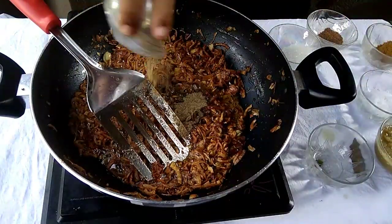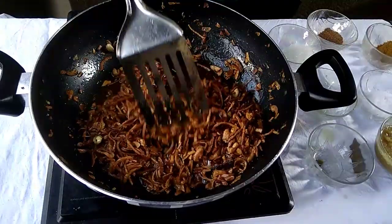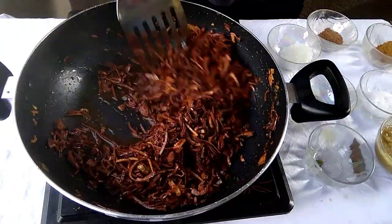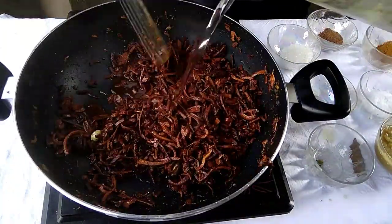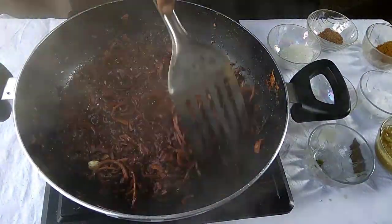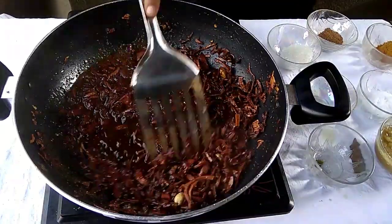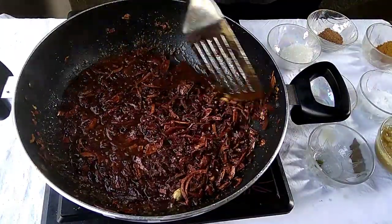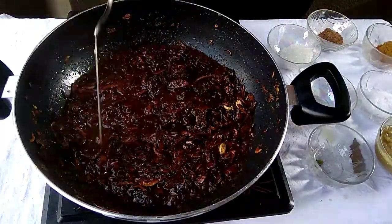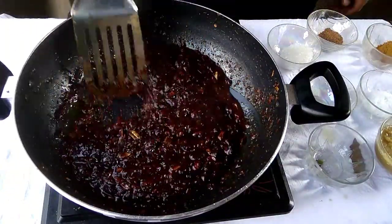You can see the color is turning dark brown and the color is becoming more clear and deep. Continue cooking until the onion is completely black. This deep, dark color is what gives the dish the authentic Kala Bhuna look.